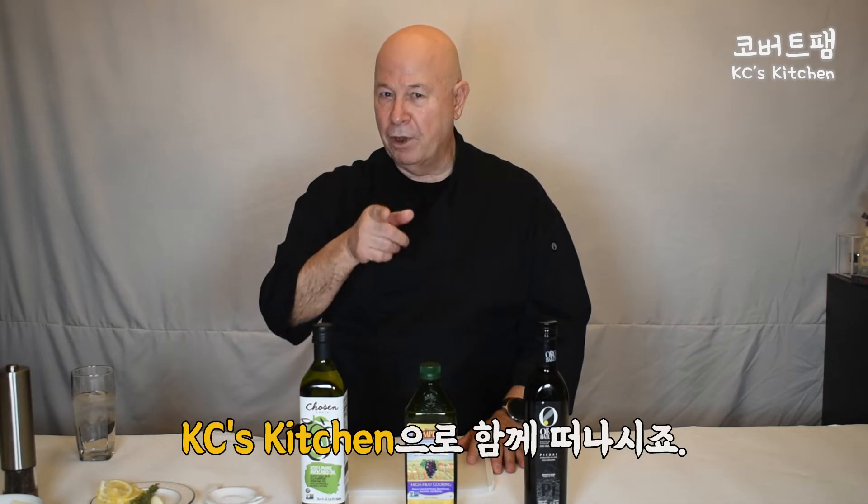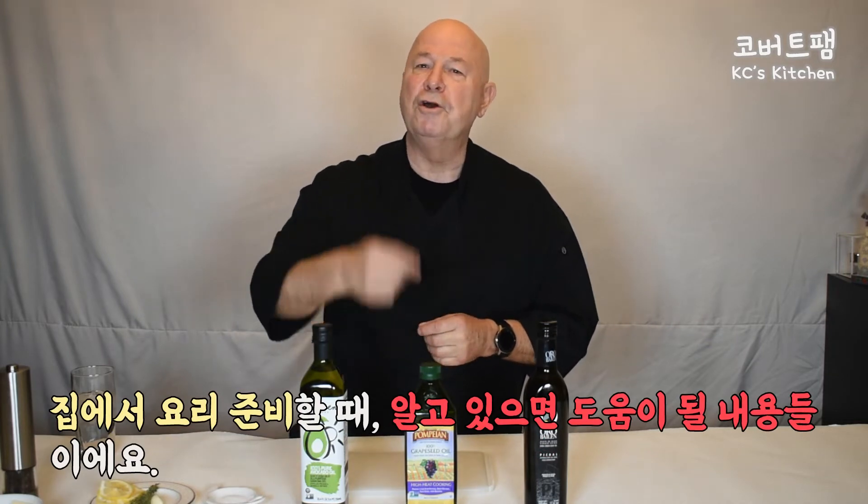Welcome to Colbert Fam Network. I'm Keith Colbert, and we're coming to you at Casey's Kitchen. Today I'm going to talk about a few tips. Some of our viewers have asked about oils, so I'm going to talk a little bit about each one. We're making a few short tip videos, and I think you'll enjoy these — they'll help your cooking as you start to prepare these dishes at home.